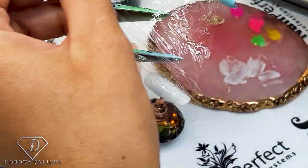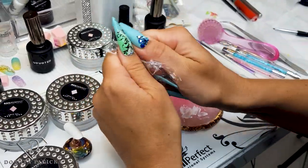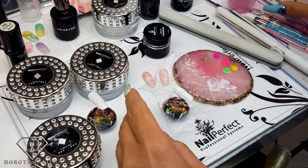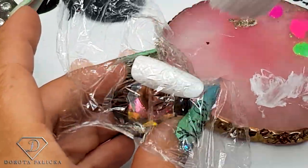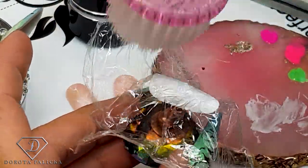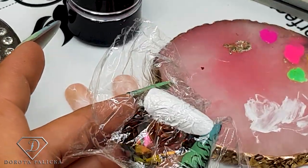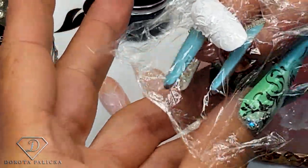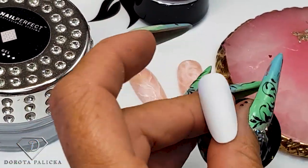I've got some foil here, so what you have to do is just wrinkle it in your fingers, pretty nicely, and then apply on the nail. I also find that the brush is absolutely fantastic to create more broken points, and it goes around the nail really well. The brush is absolutely amazing to flatten the foil, and then you put it inside the lamp and give it a cure.